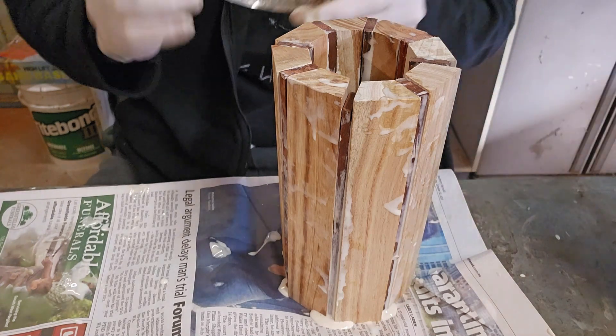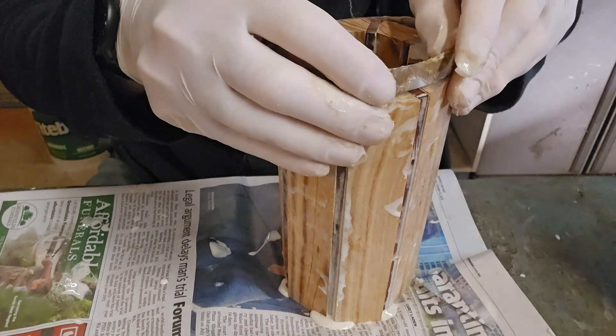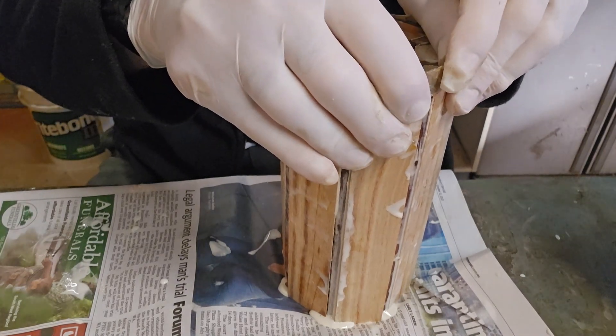Then you grab a couple of hose clamps and fit them on it.